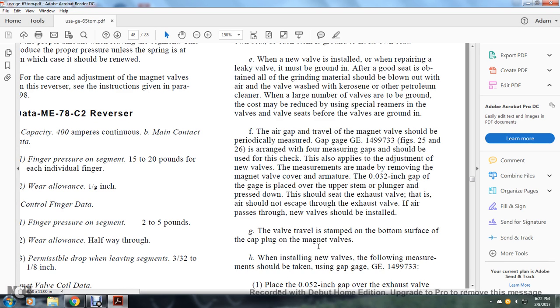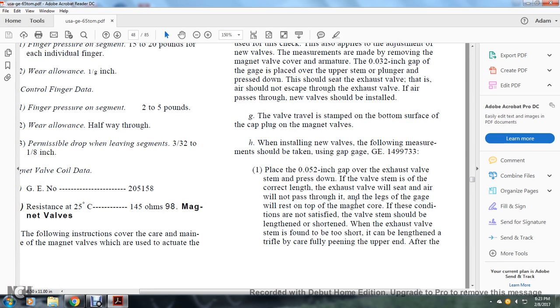After installation, the air gap of the magnet valve should be periodically measured with gap gauge GE 1499-73-3. Figures 25 and 26 show the arrangement for measuring gaps to be used for checking. For a new valve, measurements are made by removing the magnet valve core from the armature. At 32 thousandths of an inch gap, the gauge is placed over the upper stem of the plunger, pressed down on the exhaust valve stem. Air should not escape from the exhaust valve; if air passes through, the new valve should be installed. The valve stem travel is stamped on the bottom surface of the cap plug on the magnet valve. Using gauge GE 1499-73-3, place the 52,000ths of an inch gap over the exhaust valve stem and press down; if the valve stem is correct length, air will not pass through. If the condition is not satisfied, the valve stem should be lengthened or shortened accordingly.